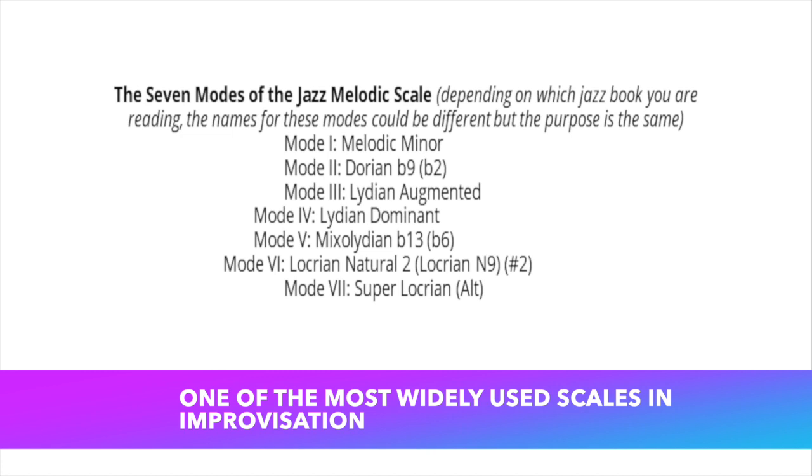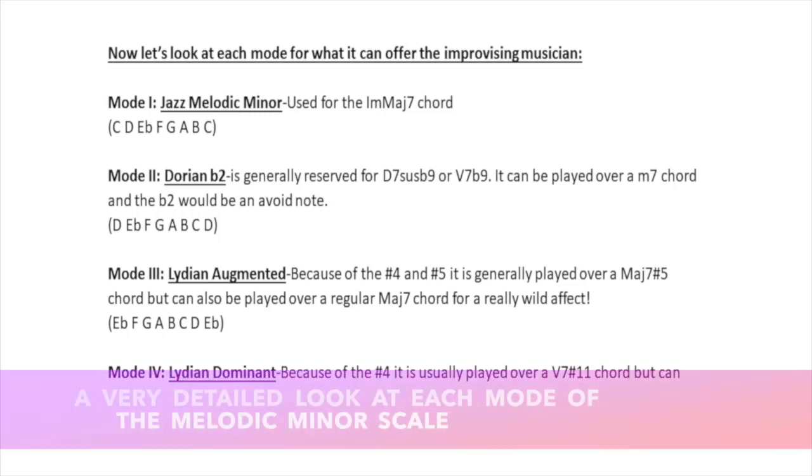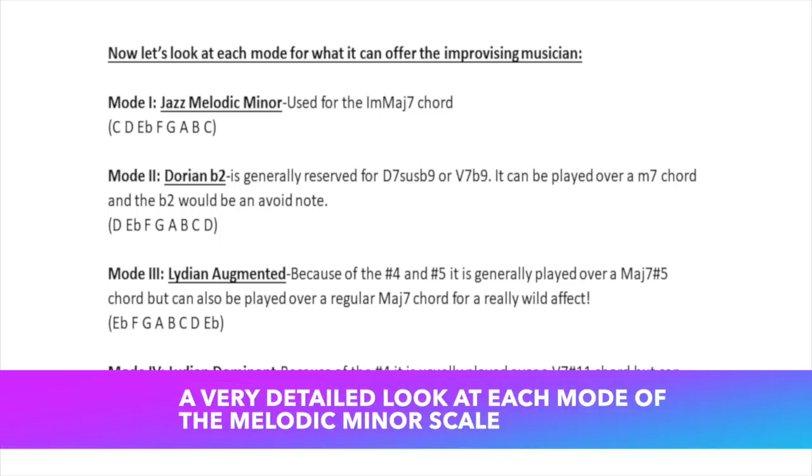Depending on which jazz book you are reading, the names for these modes could be different, but the purpose is the same. Jazz Melodic Minor is usually used for the one minor major seventh chord.